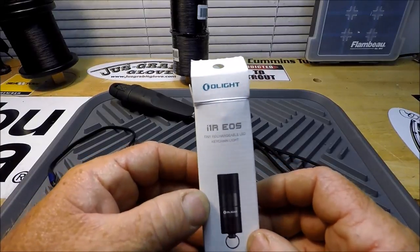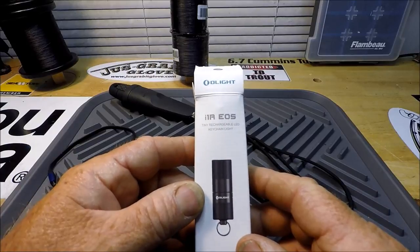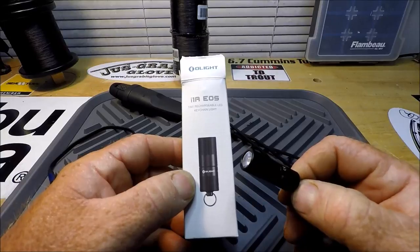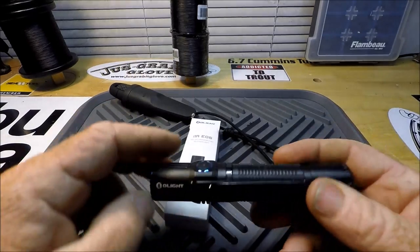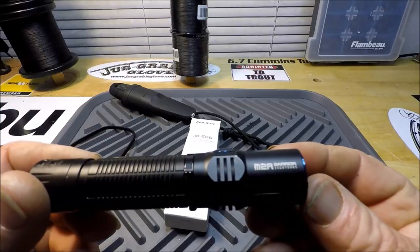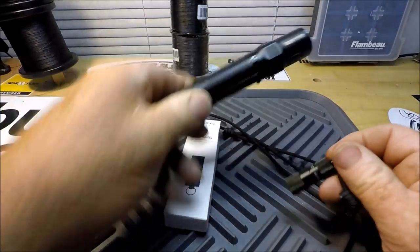It is an Olight. The Olights are just unbelievable quality from start to finish flashlights. This is my third Olight. I have others that are larger — this is my other Olight right here. And I have another one that's a headlamp type. This is the M2R Warrior.